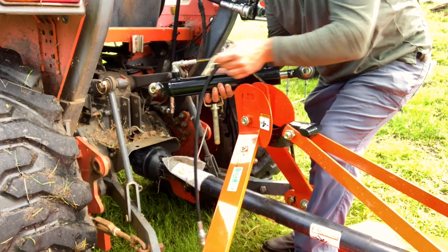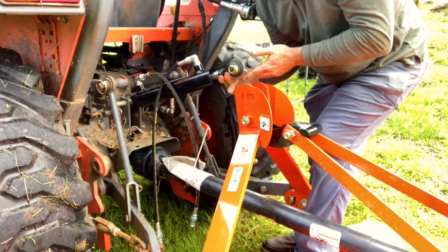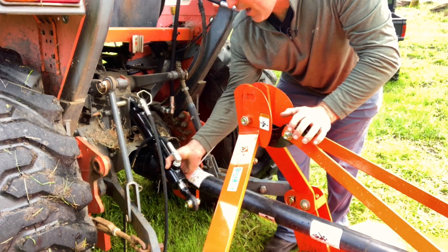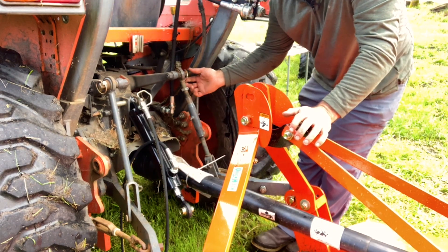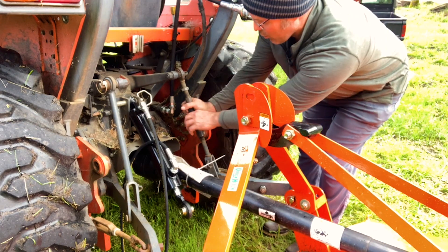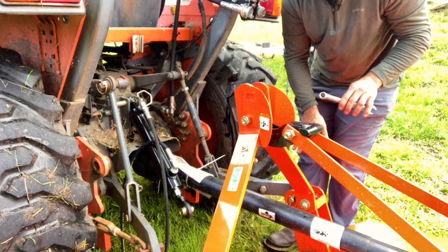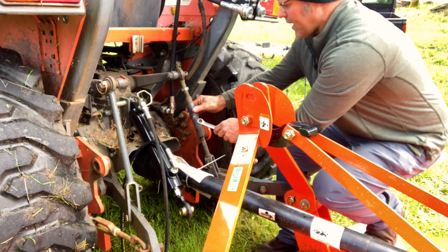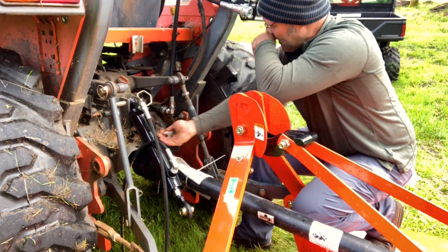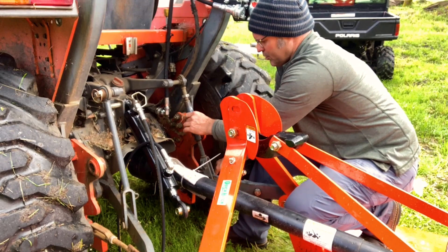Set your hydraulic top link in with the welded base into the tractor. We'll get on the tractor and let it lengthen out to connect. Side link time — pull the pin at the top and at the bottom. Depending on the angle you may have to work it a little to loosen it up. We're hitting the backhoe connection here, so I'll pull the bottom pin and pivot it out of the way.